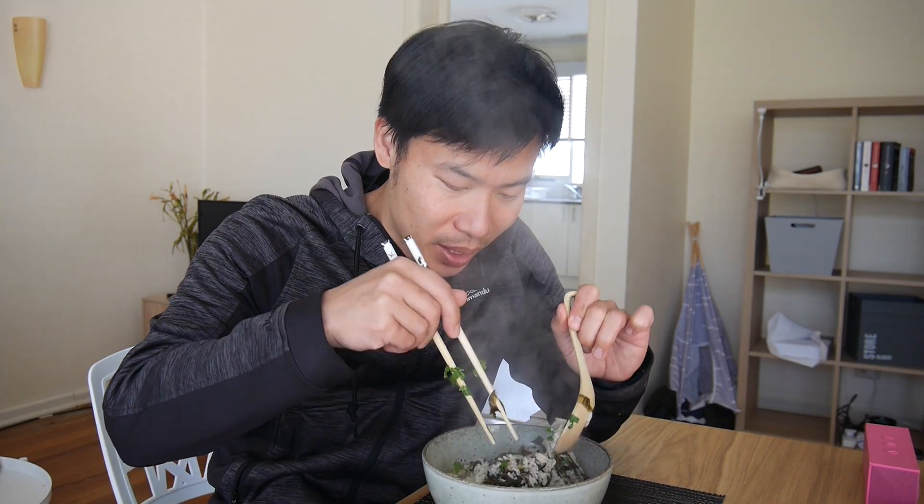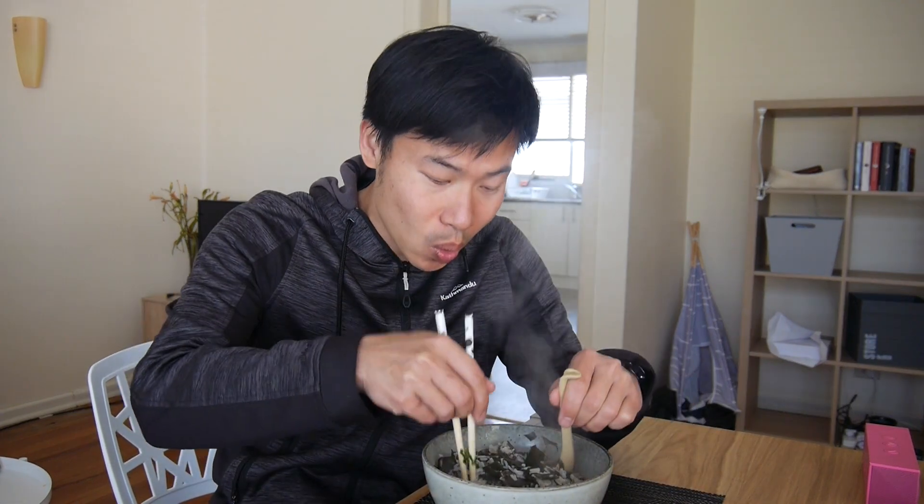Okay guys, let's dig in! You can smell that umami coming up. The ingredients are very simple, it's so easy to make and so yummy. Bon appétit!